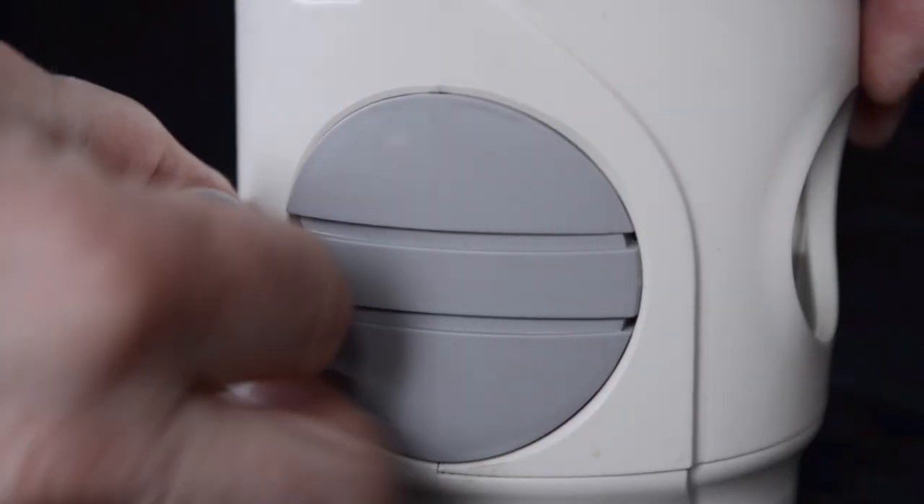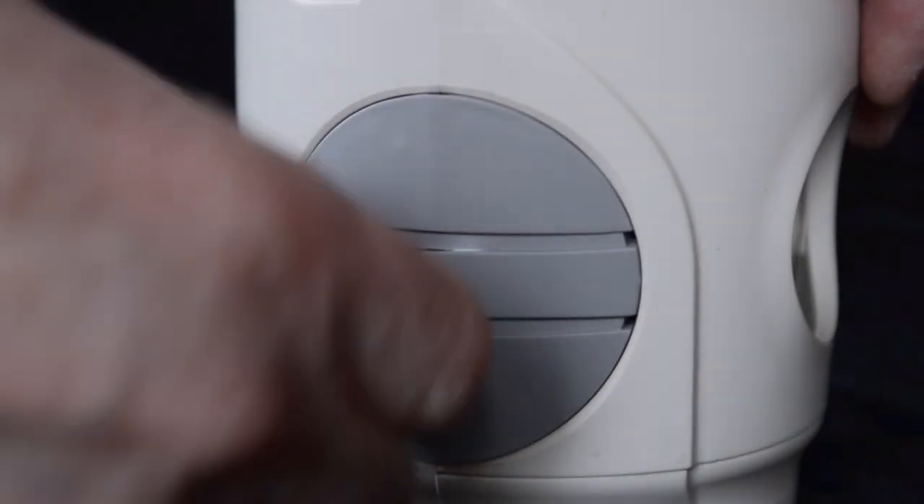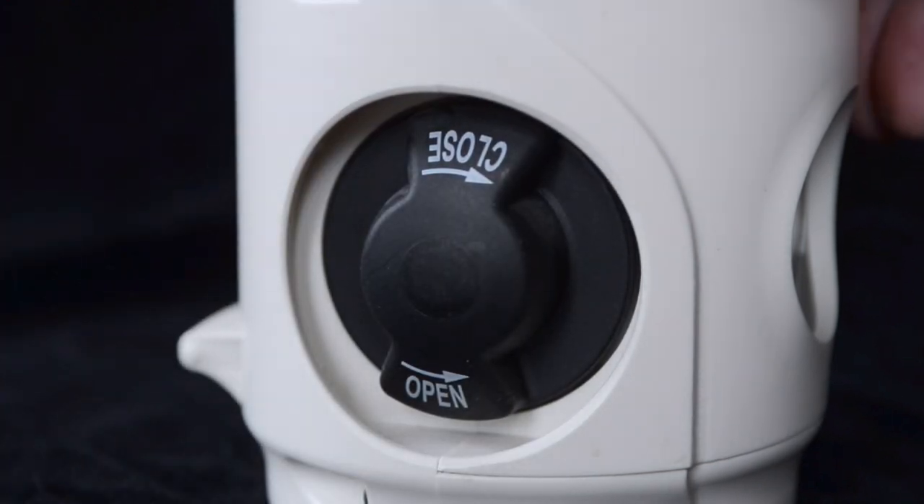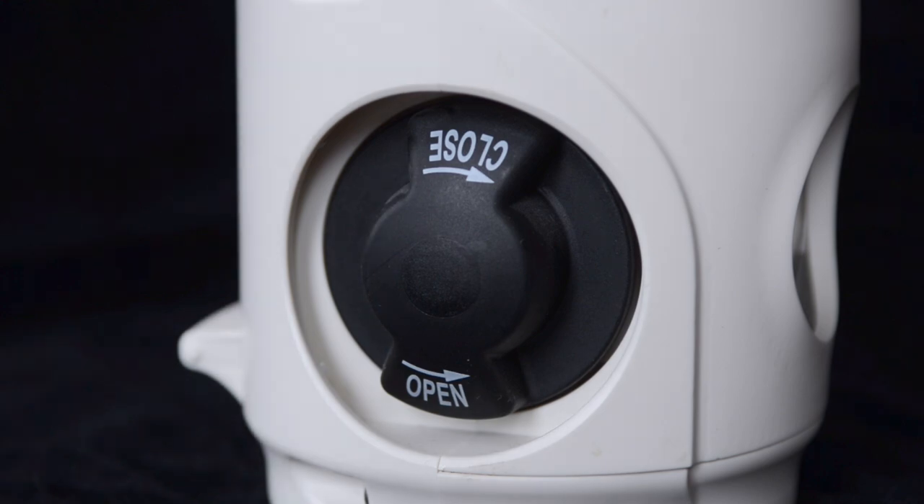Remove the tamper-evident hand wheel cover by pulling the tear ring and discard into a recycle bin. If the cylinder has been used before, this cover will not be present.